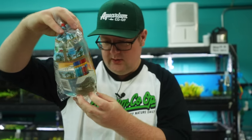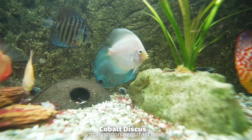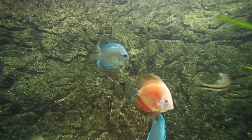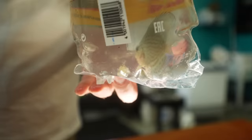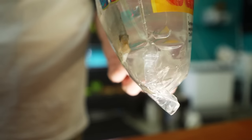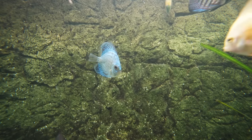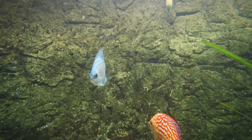Got a nice little discus — cobalt. I recommend temperatures of 82 to 86 degrees; 84 to 86 is about the sweet spot. These love blood worms. You can do beef heart. Do yourself a favor and try to get them on as many different kinds of foods as possible — even stuff like Vibra Bites is great. That way, if you can't get one of those foods down the road, you'll have something else to feed them.